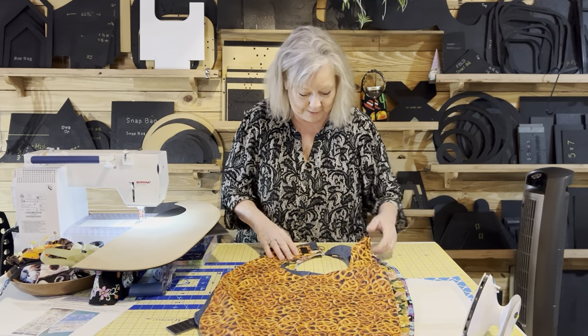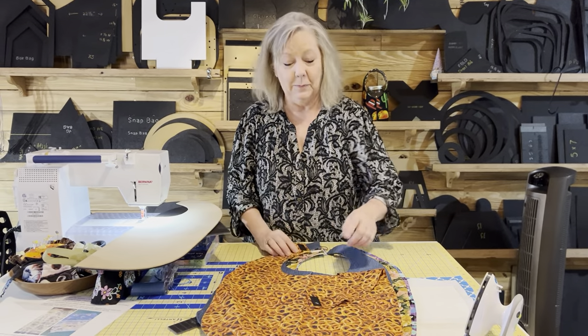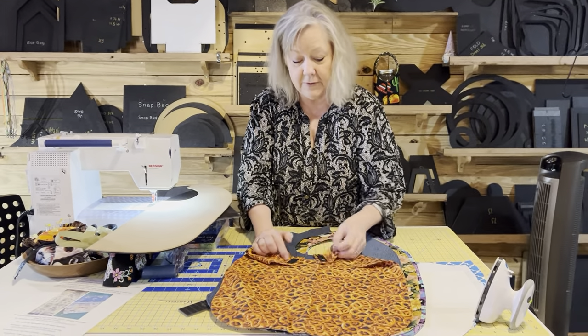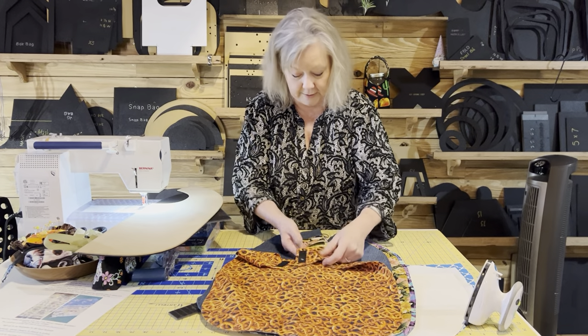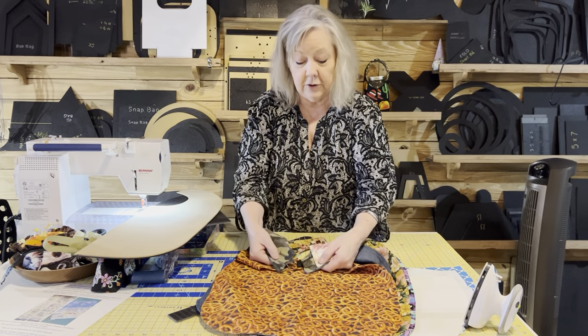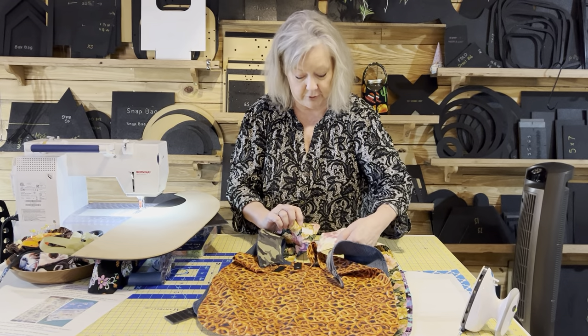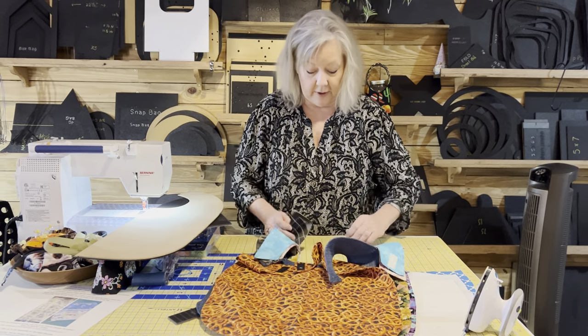Y'all have been asking for Monkey — lots of comments about where she's been, so Monkey is making up for lost time. For Velcro, you can go up and down this way, or you can go this way. I talk about that in the videos. You can do buttons too. Velcro going this way, Velcro going this way — lots of options for you.